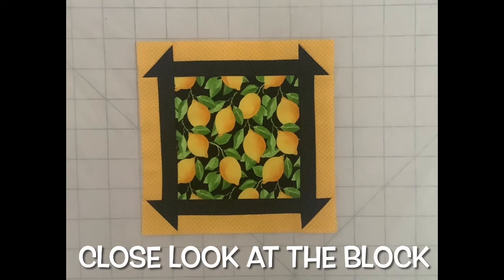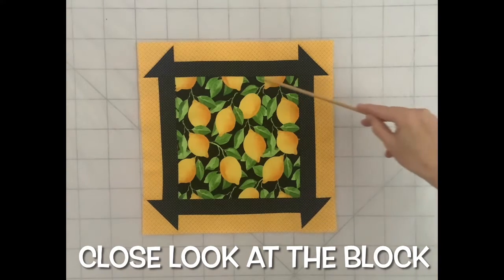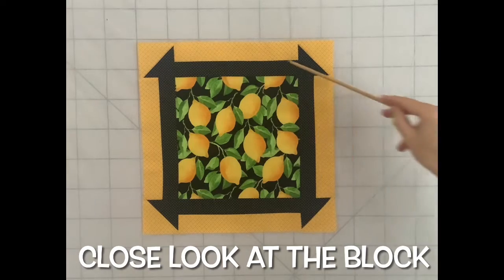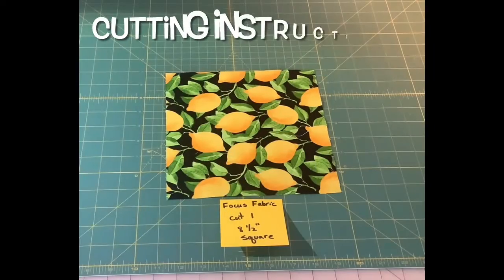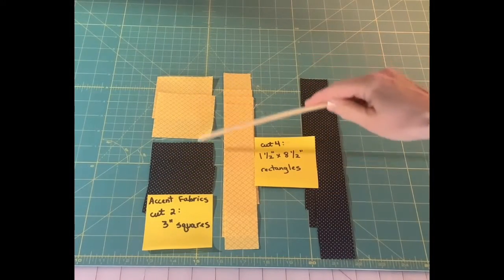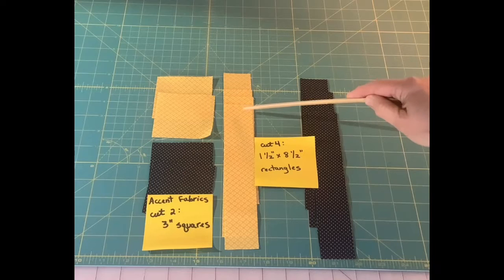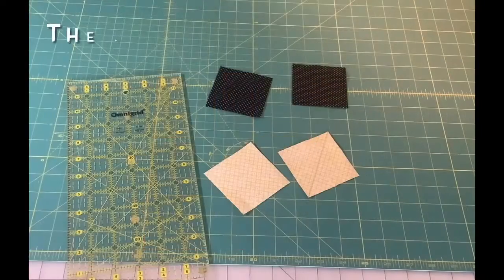The block consists of three fabrics. I use the focus fabric in the center — it's a large square — and then two coordinating fabrics. Out of those you'll cut your rectangles, four in each color. You'll also make four half square triangle patches. From the focus fabric cut one eight and a half inch square, and from each of your accent fabrics — I have a light and a dark — you'll cut two three inch squares and four rectangles one and a half inches by eight and a half inches from each fabric.